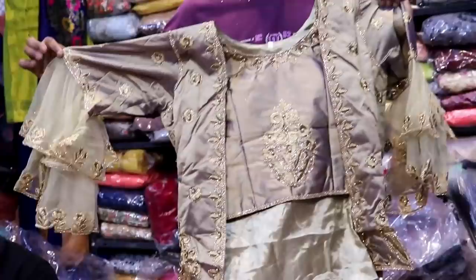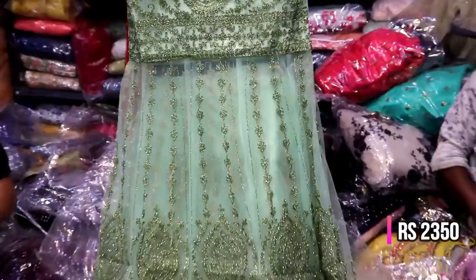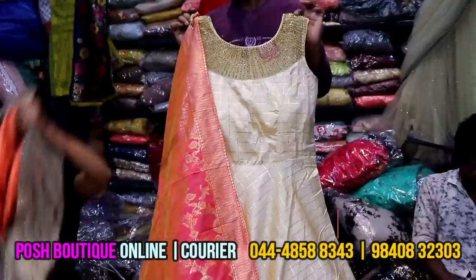It is short and long design in golden color, available in 2 to 5 colors. There is a green color in Indo-Western style. It comes in dark pink, gray, and black color options.